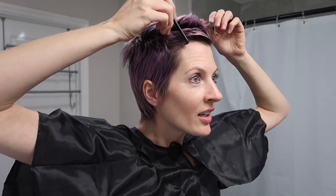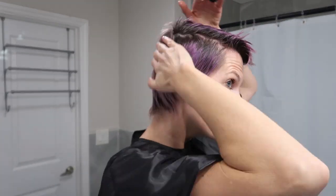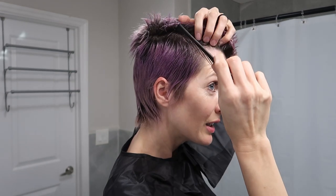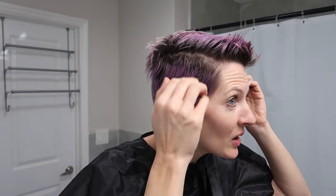Got to get it matching. This side is hard. The opposite side is not doing well. Is it good enough? Let's do it.